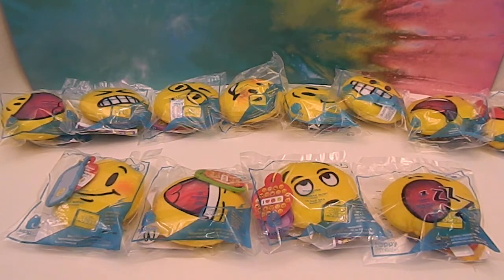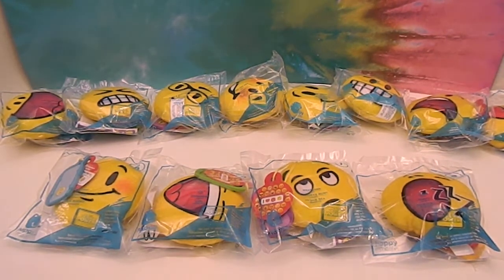We've already done the first four in a previous video, so we'll have a link above if you want to check that out. This is the remaining twelve. Also, if you want a Happy Meal toy and you're not getting the meal, it is cheaper to purchase something and buy the toy that way than to just flat out buy it. They told us and gave us a little heads up, so a big thank you to that McDonald's.